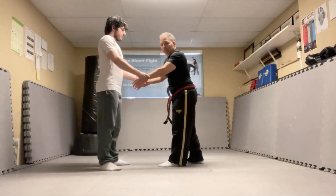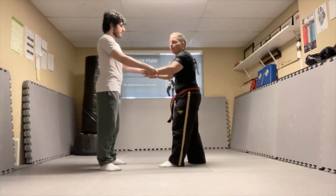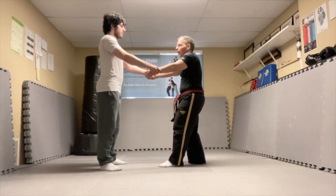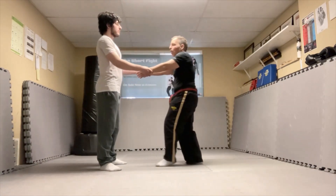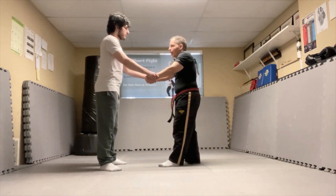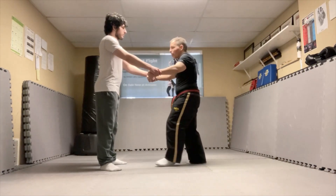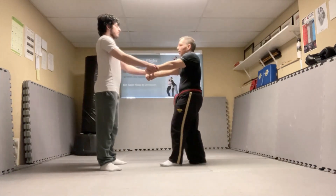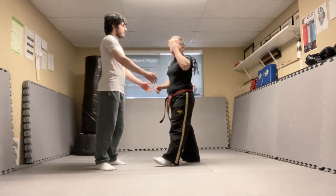The opponent has a double wrist grab on me. I try to fight to get out and I can't. One of the tactics I'm going to use is my forehead — I'm going to drive it straight up into their jaw or their nose. Keep it nice and tight, go as hard as I can, make sure you're hitting with your forehead. If they're too tall, you can drive it into the solar plexus as hard as you can — driving in with the headbutt.